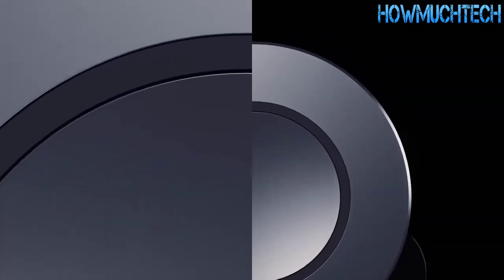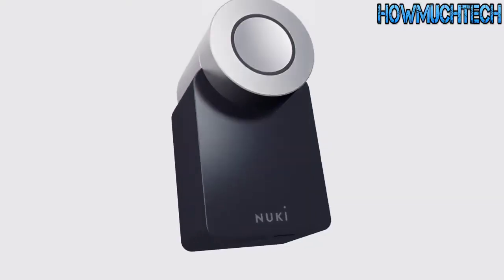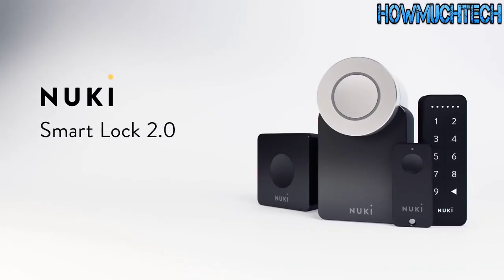Turn your smartphone into a key — make your door lock smart with the Nuki Smart Lock 2.0. One smart lock for all.